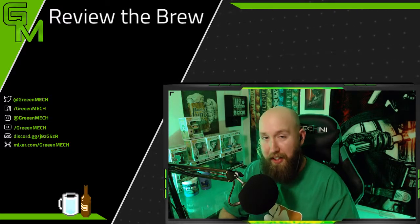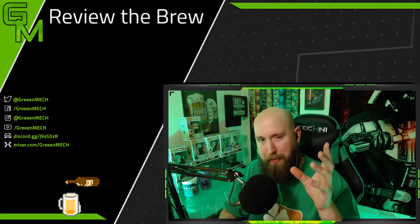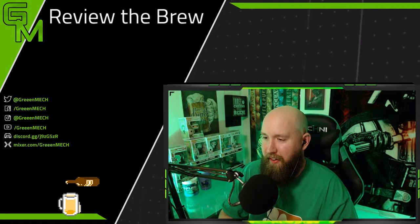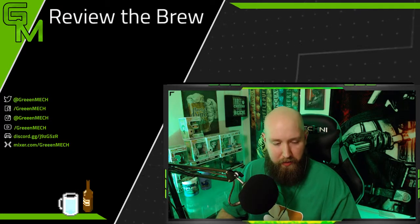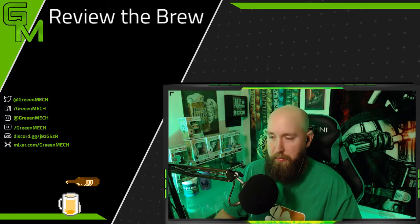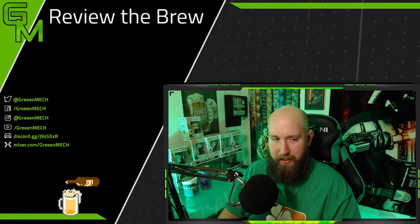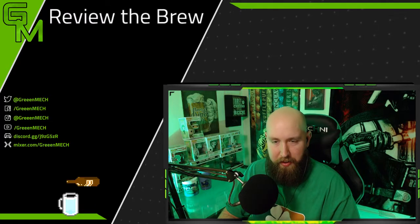Tell me — have you guys tried any drinks like this? Any bomb drinks where you drop the shot in and just chug away? I'd love to know some combinations and what you enjoy. This is the first drink of its kind on the channel — it's not really a review, but it's something I tried a few years back and I love doing it for this time of year.